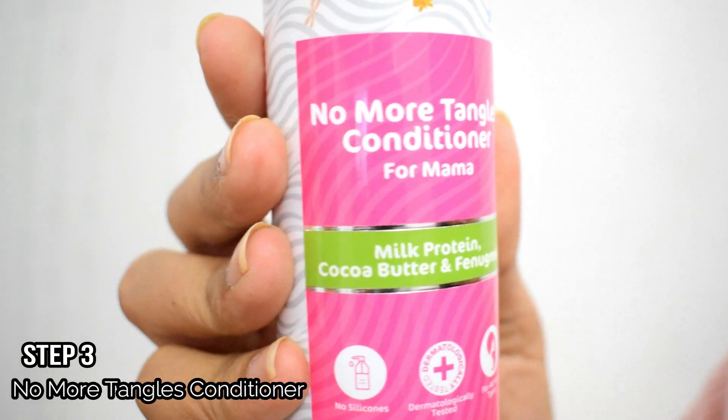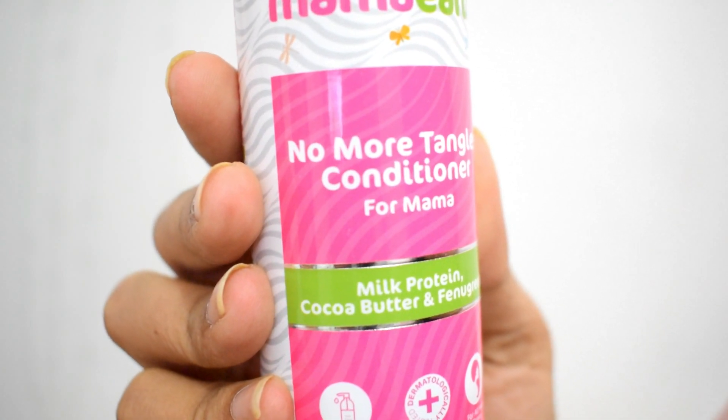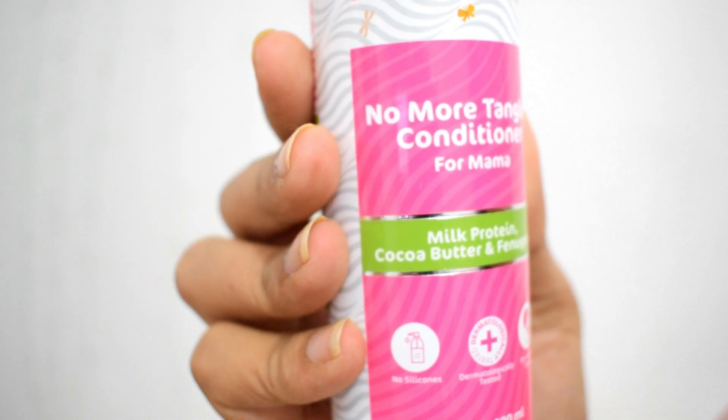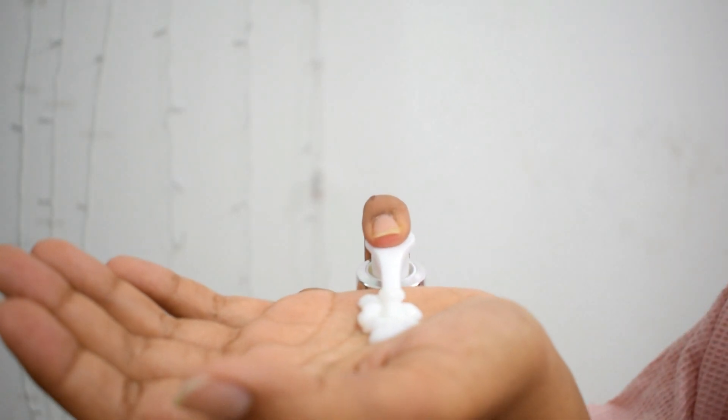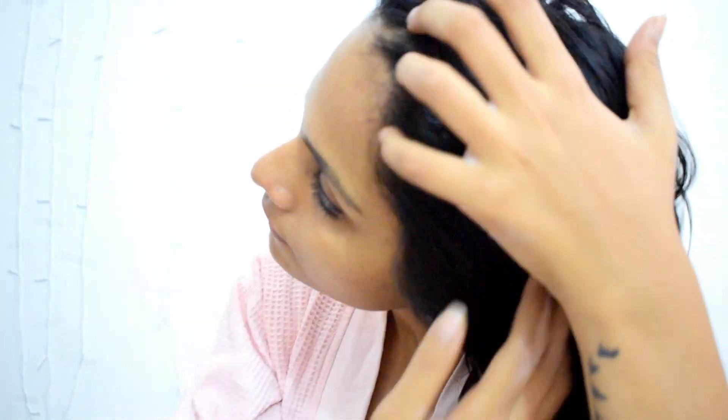After rinsing the hair, I am using No More Tangles Conditioner. It has milk protein, cocoa water, and fenugreek. It is a 200ml bottle priced at 349 rupees. Just like the other bottles, this one also has a pump and it is white in color. Apply the conditioner starting from the roots to the tips, leave it for two to three minutes, then wash your hair with water and rinse off the conditioner.